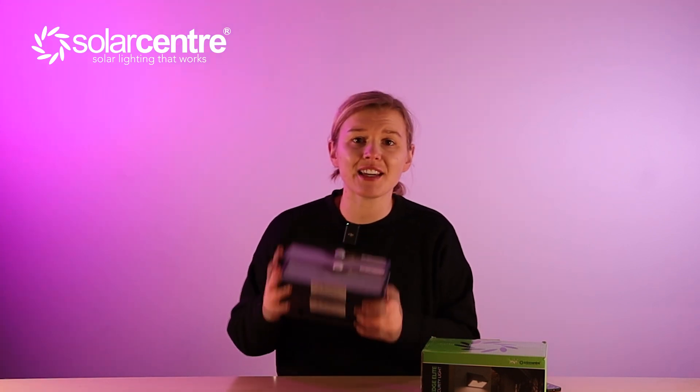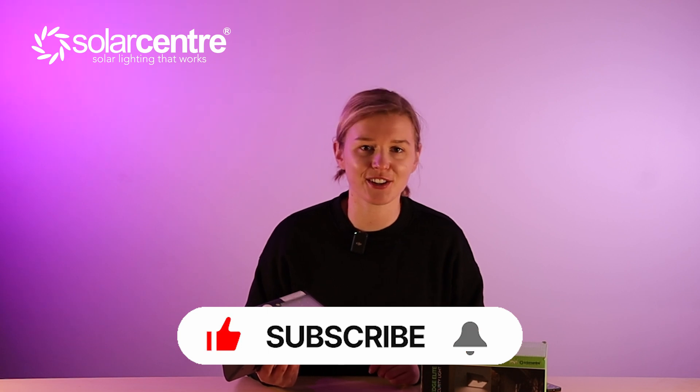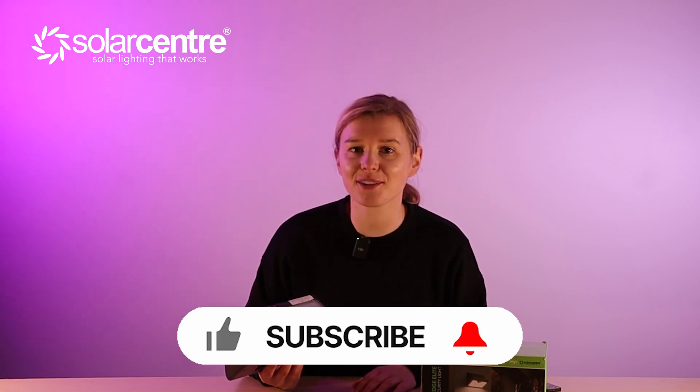And that is everything you need to know about the Eco Wedge Elite. It's incredibly powerful, it definitely packs a punch, and it gives you incredible versatility as both a wall light, a welcome light, and a solar security light. If you have any questions that I haven't answered, comment them below and I'll get back to you. Make sure to like and subscribe — it makes all the difference. And if you're looking for that promo code, it's in the description below. Thank you very much for watching and we'll see you on the next one.